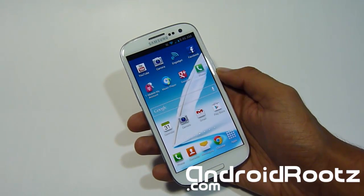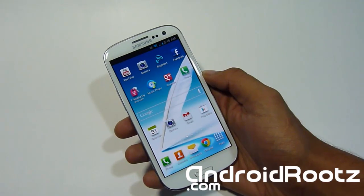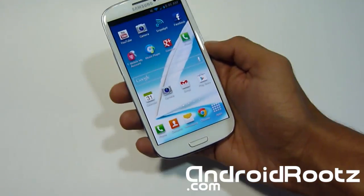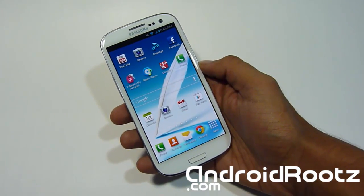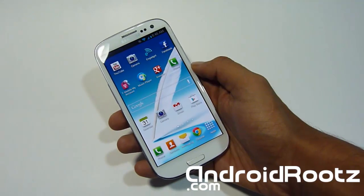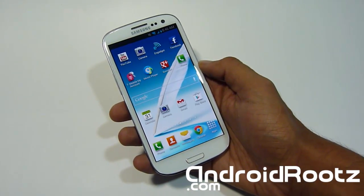Hey Android Fanatics, Tech Fanatic Nan here from AndroidRoots.com. I'm on the Samsung Galaxy S3 and I'm going to be showing you a ROM ported from the AT&T Note 2 for the Samsung Galaxy S3 — for T-Mobile, AT&T, Bell, and Sprint. Keep that in mind: it only supports those variants and does not support Verizon, other variants, or International.